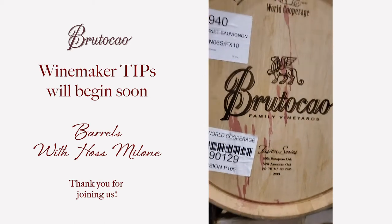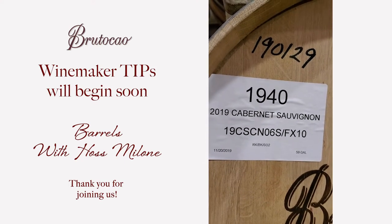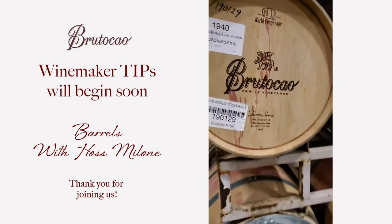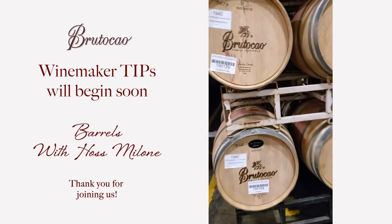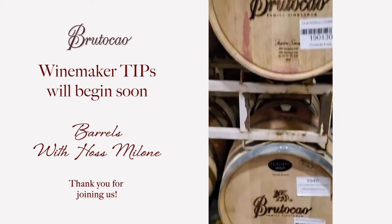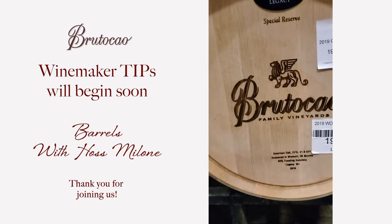This is a 2009 barrel which right now is holding our 2019 Cab from block six, the south side, and the FX10 — that's actually the yeast for that section of the block, actually a couple of different yeasts. Down below it's the same wine but in an American oak barrel — that's the T.W. Boswell Legacy Special Reserve. So that's 100% American oak, also 2019.